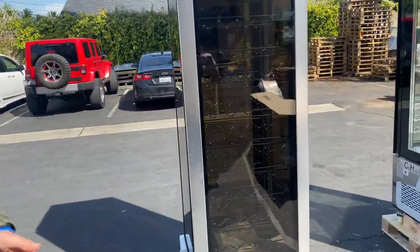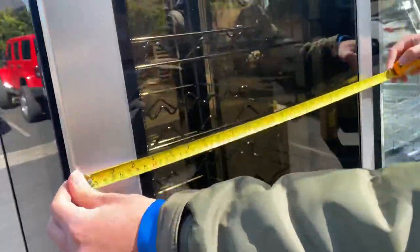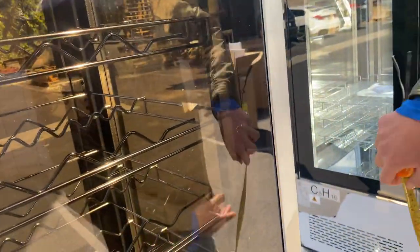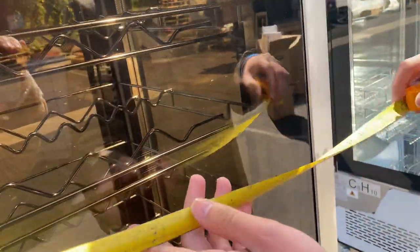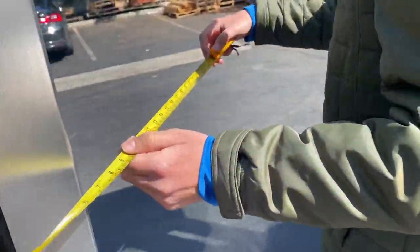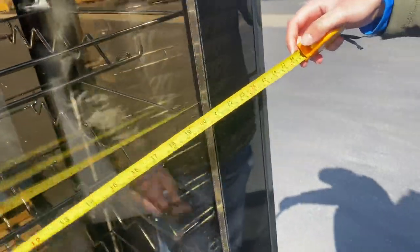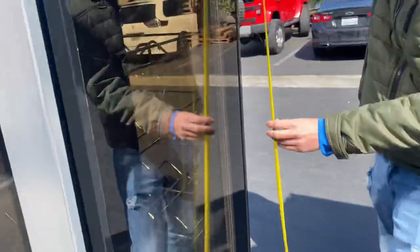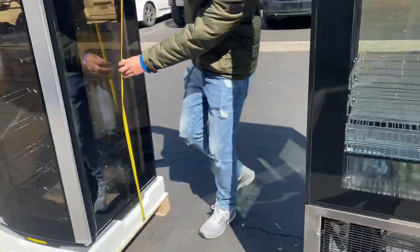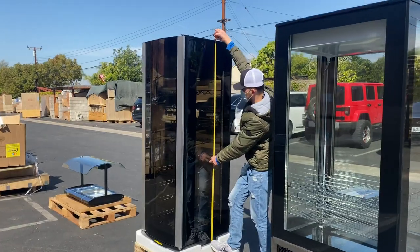For your length, you're going to be looking at 26 inches front to back, 26 inches as well. Your overall height from the bottom of the unit up to the top is going to be 76 inches high.